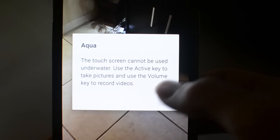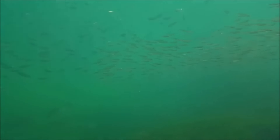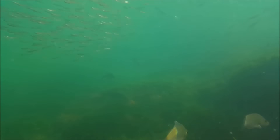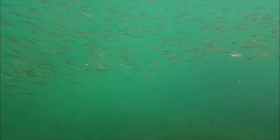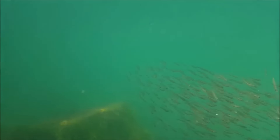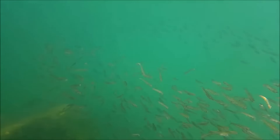This thing does have an aqua mode so you can take pictures and video underwater. And according to some specs I read, this thing is actually salt proof as well, so you can take it into the ocean. I would advise rinsing it off in fresh water afterwards just to be on the safe side.